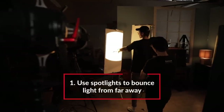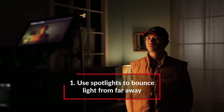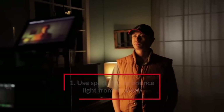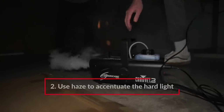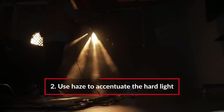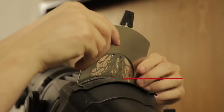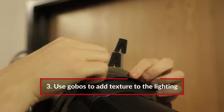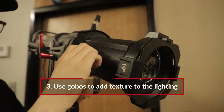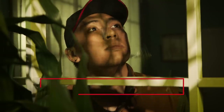Time for a recap. When lighting with spotlights, there are three things to keep in mind. First, you can use spotlights to bounce light from afar — don't let the hard light of the spotlight limit you. By bouncing light, you can create a nice soft light in hard-to-reach places. Second, use haze to accentuate the hard light. By adding haze in your scene, the hard light created by the spotlights becomes more visible and creates visual interest. Third, use gobos to add texture to the lighting. Many spotlights can be used with gobos to create shapes in your lights, and these can create unique designs on the actor's face or in the scene itself.